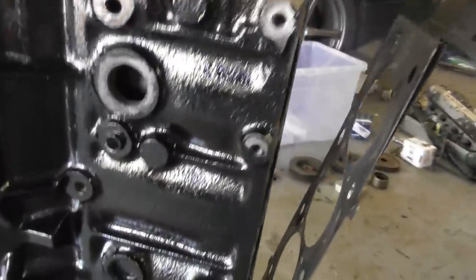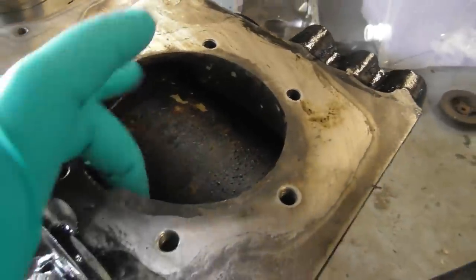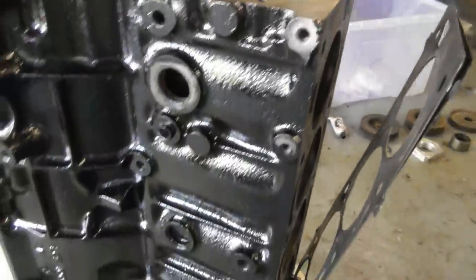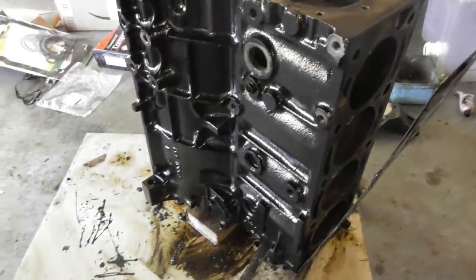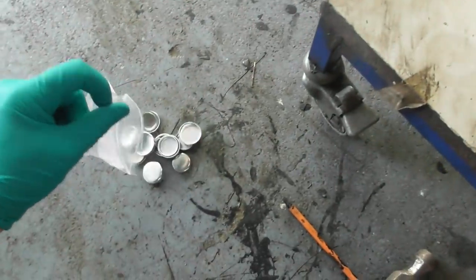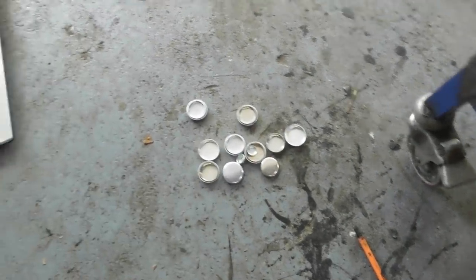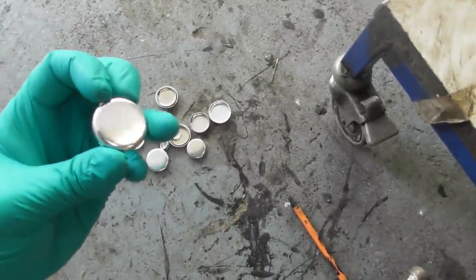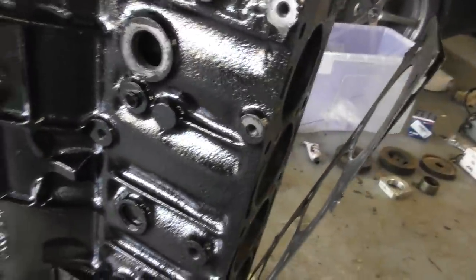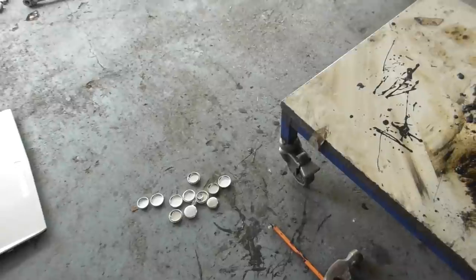First thing: I wasn't going to change the core plugs, because looking in the water jacket there's so little corrosion that I'm almost certain they'd be absolutely perfect. But somebody left a comment that made me paranoid, and I thought for the sake of about 12 quid I might as well swap them. These are aftermarket ones, but hopefully they'll be all right, so I'm just going to tap out the originals and knock the new ones in with a socket and some Hylomar Blue sealer.